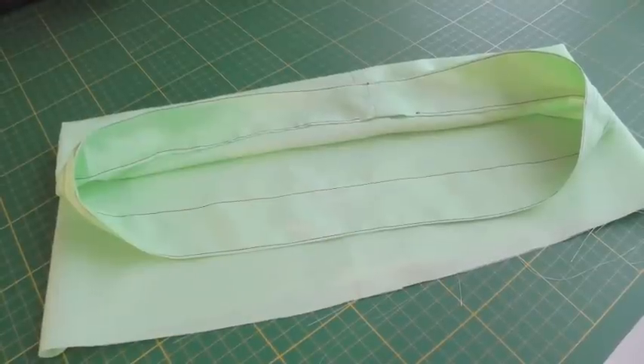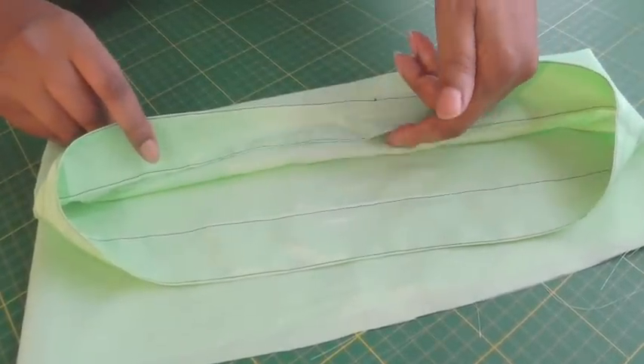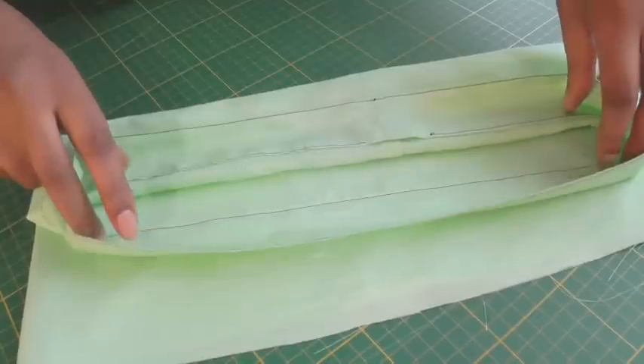I've now sewn the casing and this is what it looks like. This is the wrong side with the opening to insert the elastic, and there's the right side which will be finished off with stitching once the elastic has gone inside.